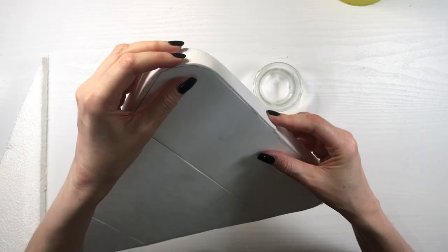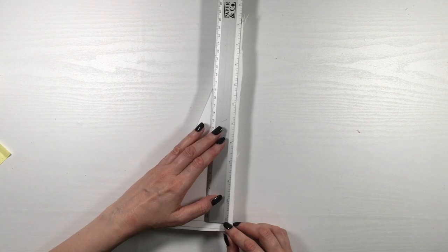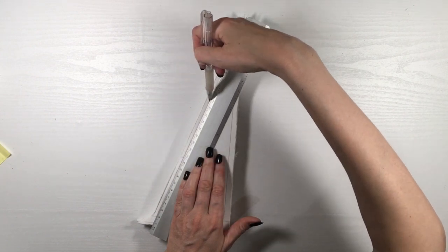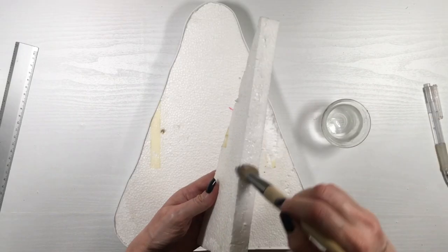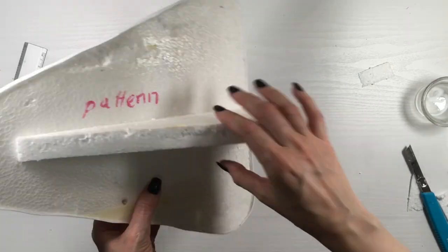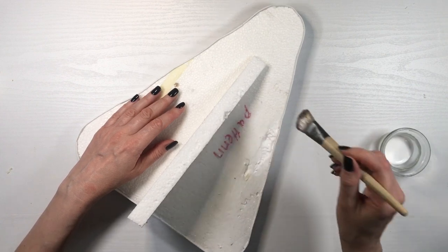This is optional, but I'm going to make a base so it stands on its own. I'm taking a leftover piece, straightening the line, cutting it, and making sure it fits. I glued it on the back but left about a centimeter of space so that when you place it, it leans slightly backward — because I'm going to be painting the back as well.